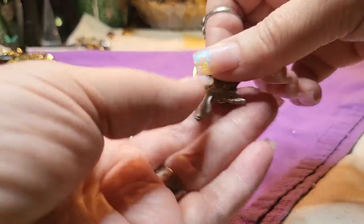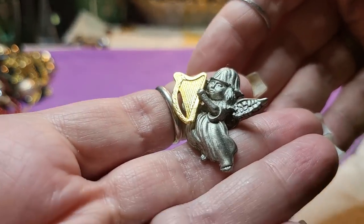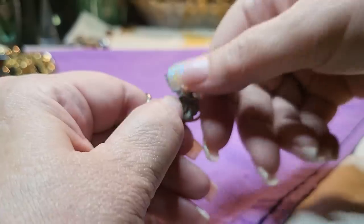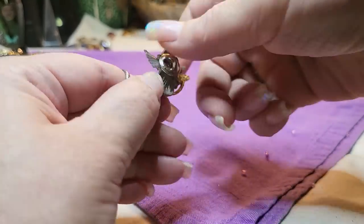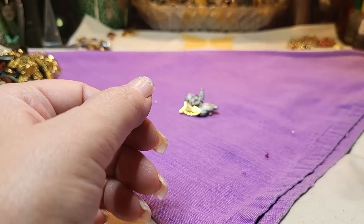We have a pin — it's an angel with a harp. It feels like pewter. No name on it. Using the magnet: if it's real pewter it won't pick up. Nope — so it is pewter. How cute.